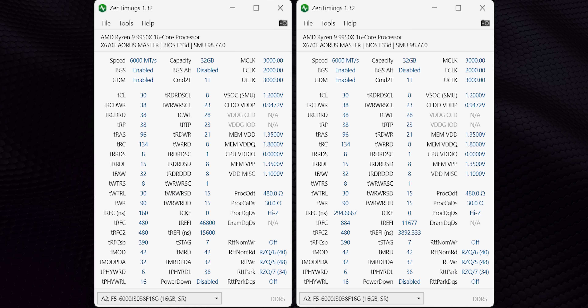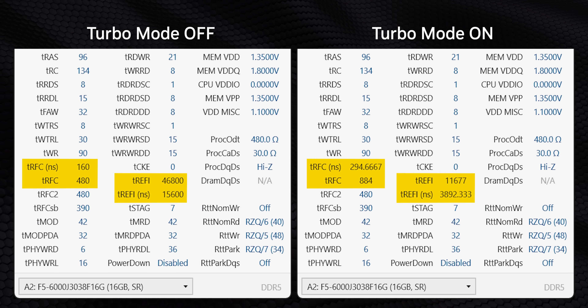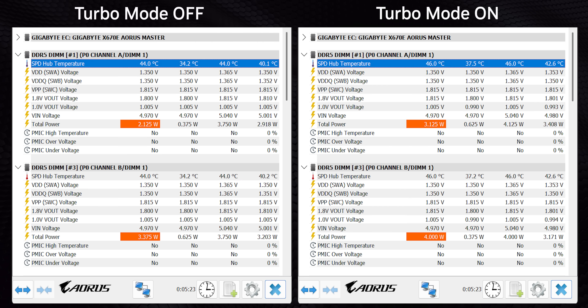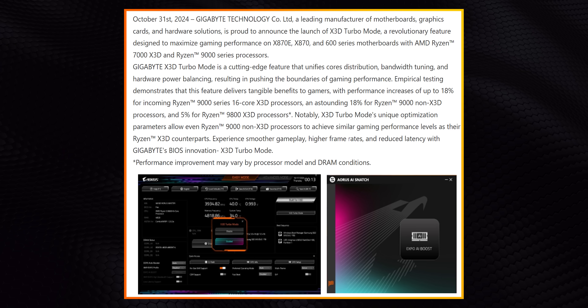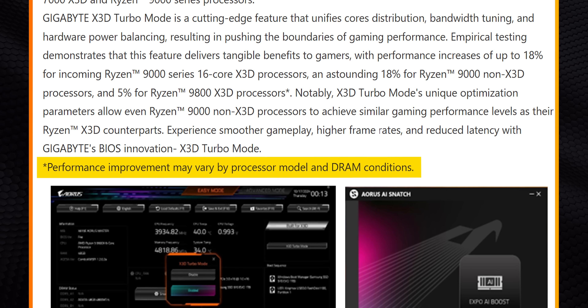So what is Gigabyte actually doing to give their X3D Turbo Mode a leg up? Power, temperatures, and clock speeds stayed exactly the same as stock values. It turns out they're playing around with memory sub-timings by increasing DRAM refresh cycle rates and lowering row refresh cycle timing. Normally you can do this by manually enabling Expo high bandwidth support in the BIOS, but the board just does it for you automatically. This produces a performance increase in memory-sensitive games, though there's a trade-off: a slight increase in DRAM power consumption while gaming, leading to slightly higher temperatures. This setting can also lead to instability if your memory kit can't handle the modified cycle times, but Gigabyte likely does some memory self-detection in the background, since they state performance can vary based on your CPU and memory.